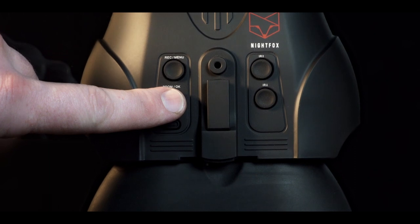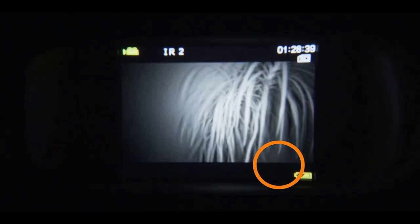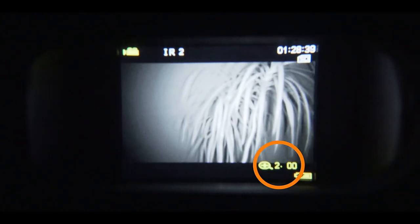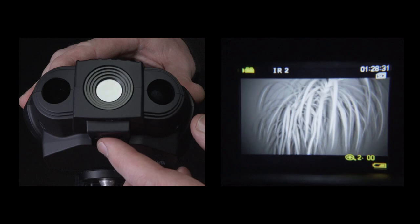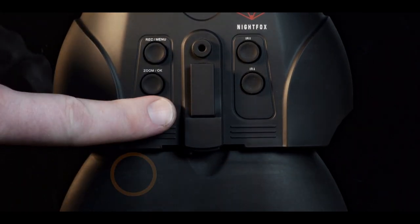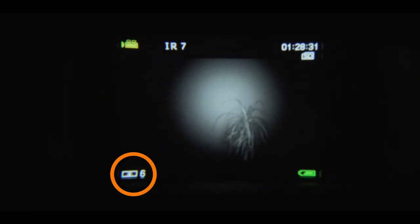Press the zoom button to operate the two times digital zoom. Hold the button down for a quicker scroll through. You can adjust the image focus by turning the wheel at the front of your device. To adjust the screen brightness, short press the power button until the desired brightness is reached.